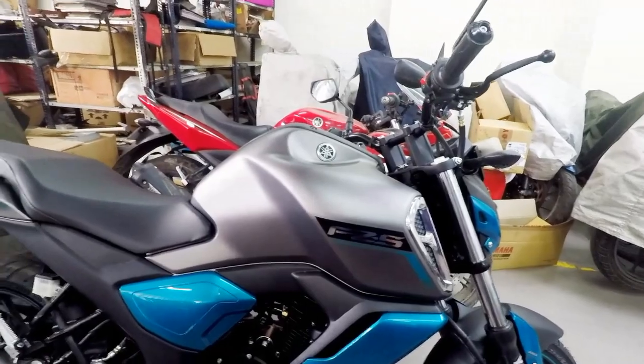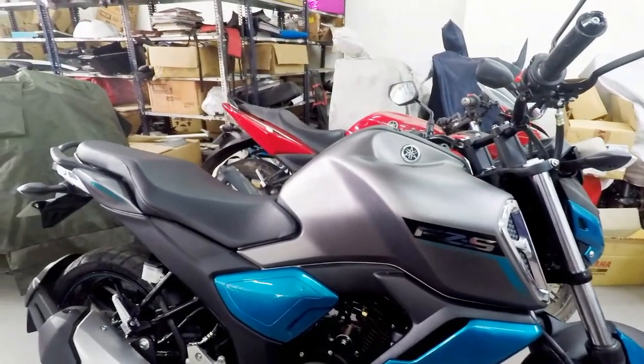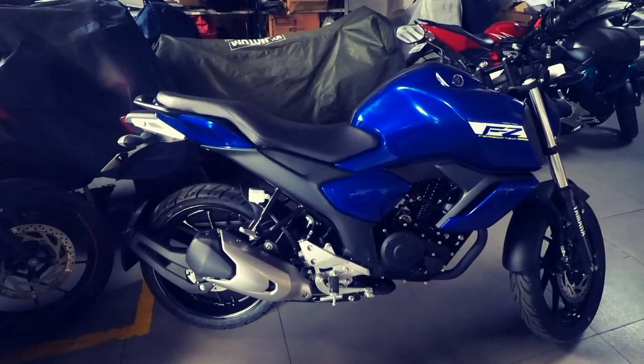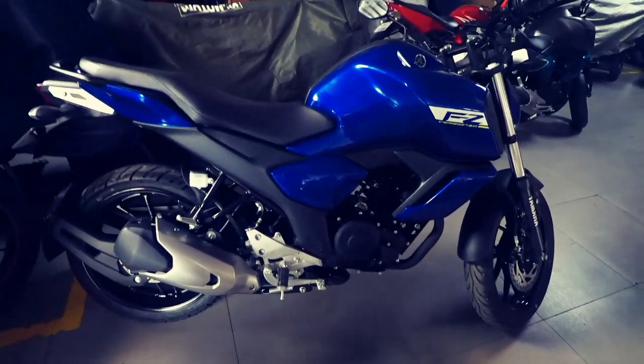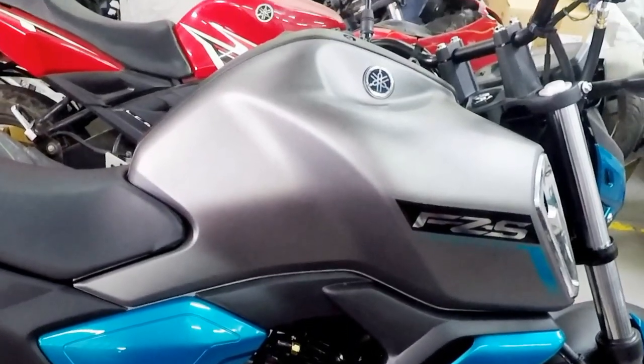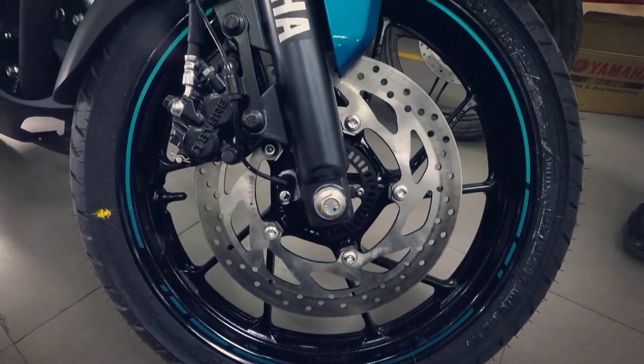There are no changes in the powertrain of the motorcycle. It continues to produce the same 13.2 bhp and 12.8 Nm of torque with the fuel injected, air-cooled, 149 cc engine, which is the same as the FZ version 2.